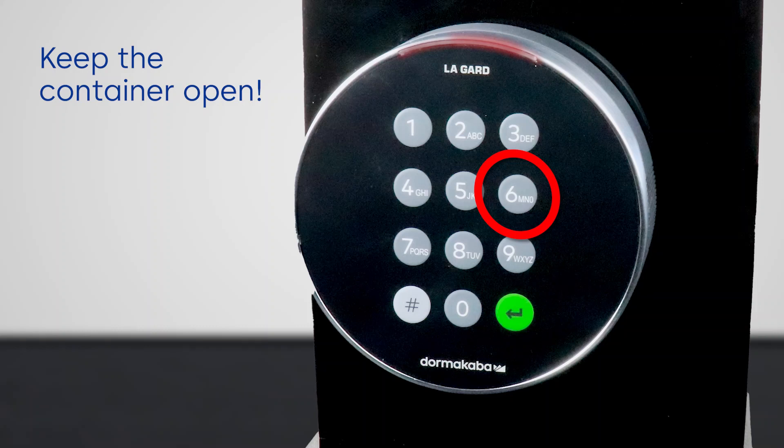Hold the last digit until you hear two sets of two beeps — approximately three seconds. In doing so, the LED will remain lit.